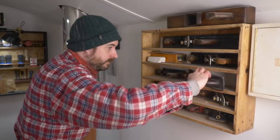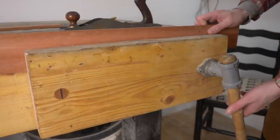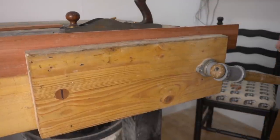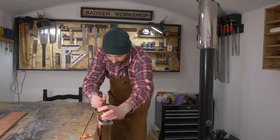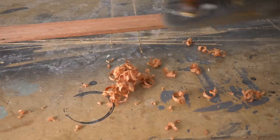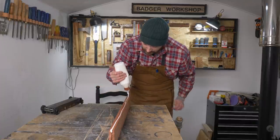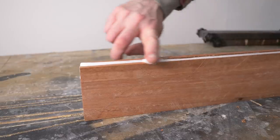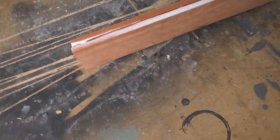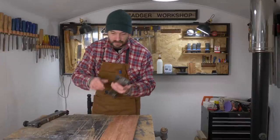I want to get these two pieces glued up into a panel, so I need very straight edges to do that. I'm just going to clean up the sides with a hand plane. I can now get some glue applied to the edge, the pieces put together, and then I can use my panel clamps to hold them flat and use some parallel clamps to pull the joints nice and tight.